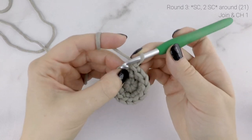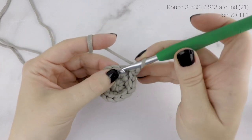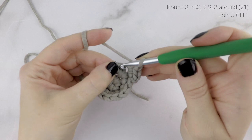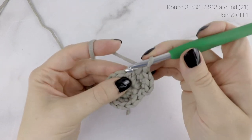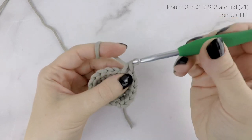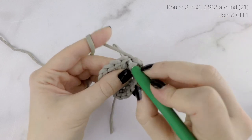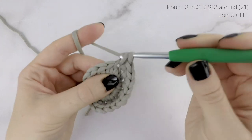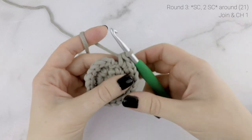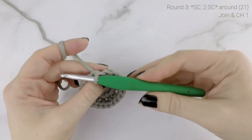Now on to round 3. Work 1 single crochet into the first stitch, and then 2 single crochets into the next stitch. Repeat that all the way around — 1 single crochet into the next stitch, and then 2 single crochets into the next. At the end of round 3, our stitch count is now at 21. Join to the first single crochet with a slip stitch, and then chain 1.